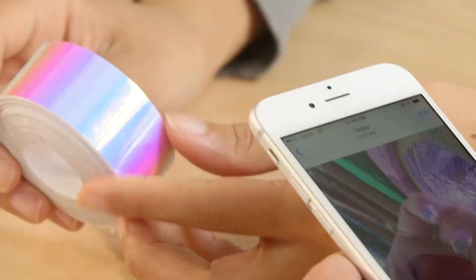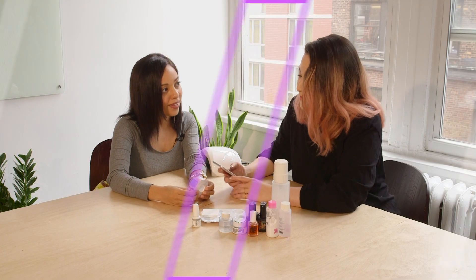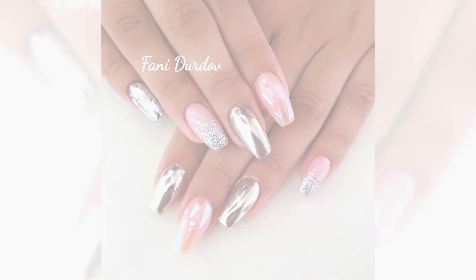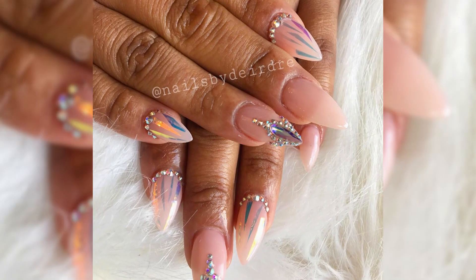What is this? It's actually holo tape, but it gives that iridescent effect on the nails — that broken glass look. I really like this whole negative space trend that I've been seeing on Tumblr and Instagram lately. Why do you think it's become so popular?